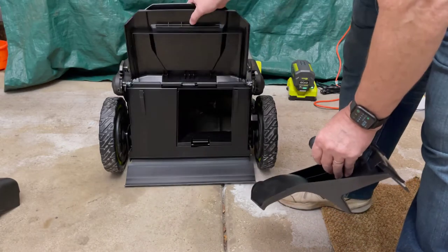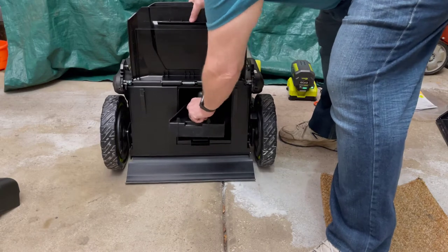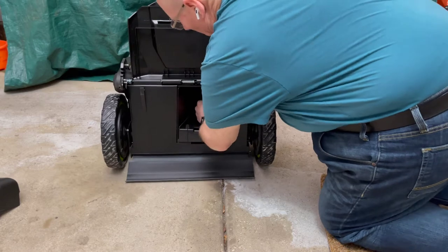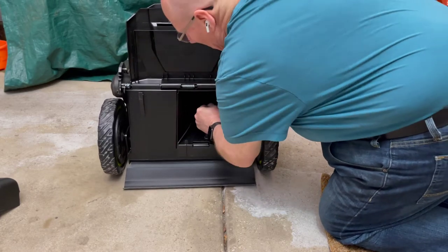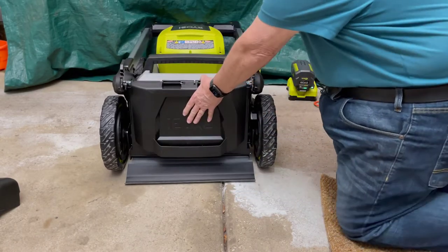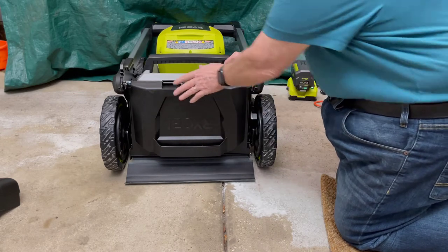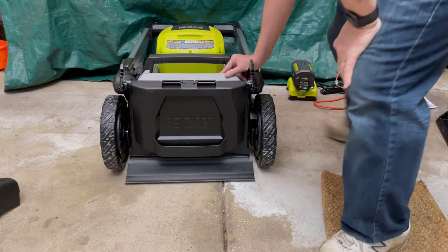So you open this up — the hatch — and then this is fairly stiff and it latches in a little bit. The hatch is right there and now you're ready to mulch. But I like to side discharge, so what I think we'll do is we'll also set up the side discharge so I can show you how that works.